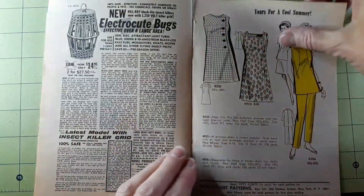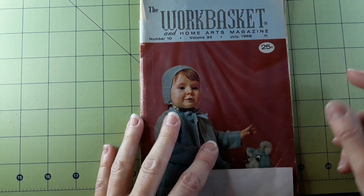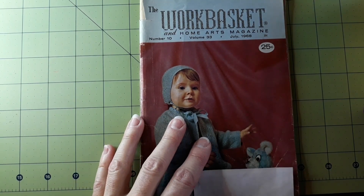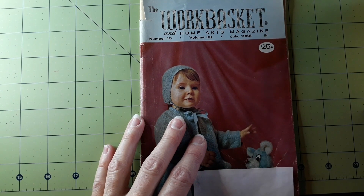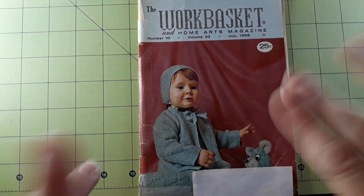That was the Work Basket and Home Arts magazine, number 10, volume 33, July 1968. Thank you all for watching, I love you, be safe out there, bye bye.